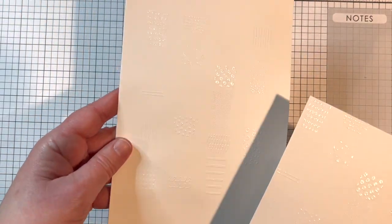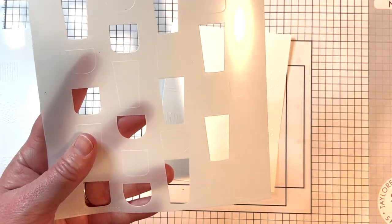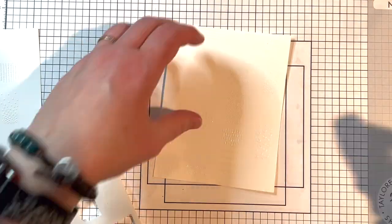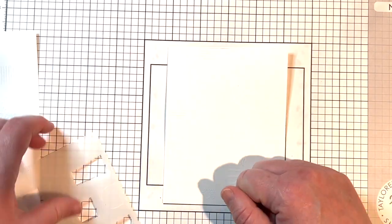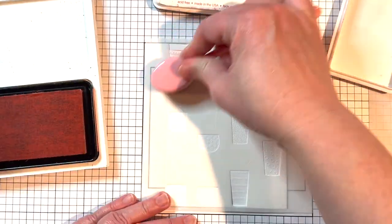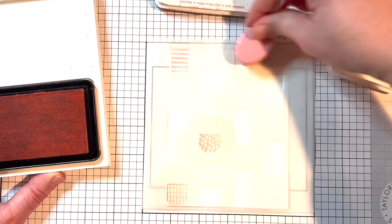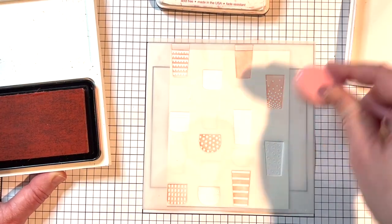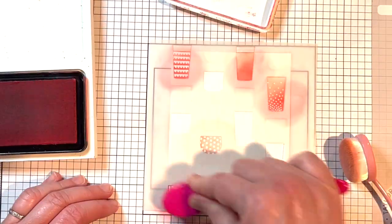Now I'm using the stencils to add the cups. Starting with stencil number one, I use Pixie Spray to hold it in place and adhere my embossed panel to the grid sheet. I line up the stencil with the embossed images and apply ink through it with my blender brushes. I'm going for a multi-colored look, starting with Pink Champagne ink on just a few cups, then adding shading to the bottom of each with Guava ink.